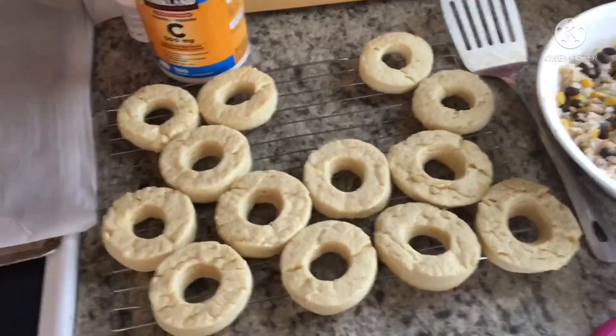And now the cookies are done. They look nothing like donuts. Well, that's it for this edition of A Random Guy in the Kitchen. Be sure to tune in next time to see me make something else.